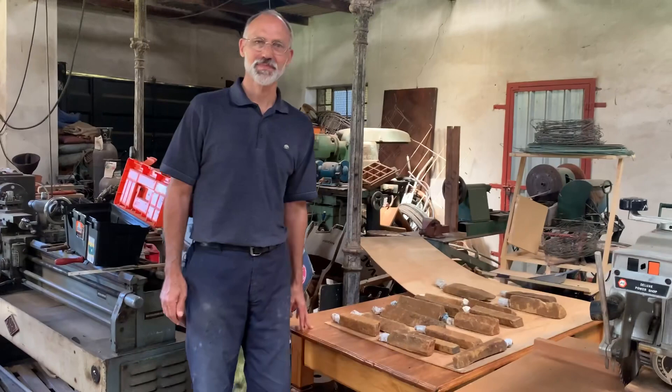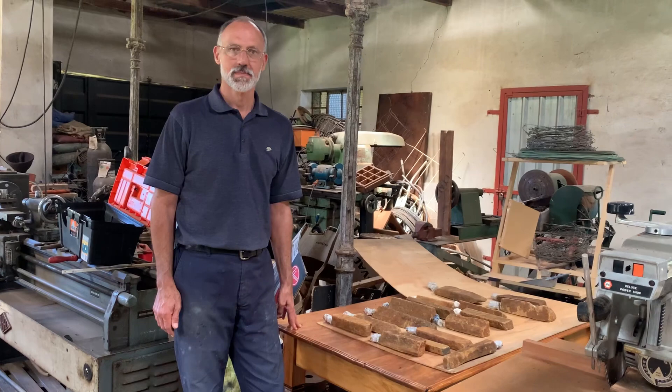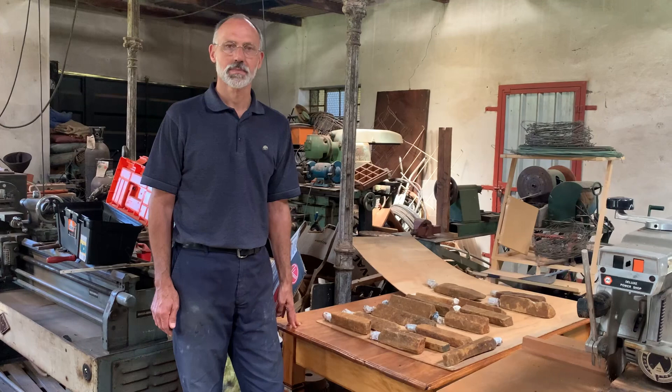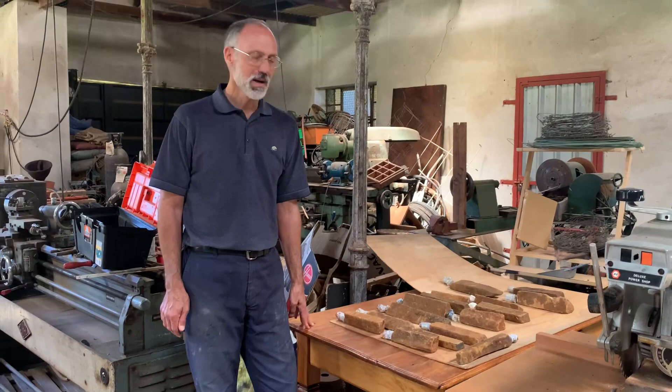Hello again, now it's George's turn to show what he has been up to. He was not just making sculpture heads, but he's also responsible for mounting the clay and stone sculptures onto their bases. He casts the bases in concrete, the stones are picked according to which head wants which stone, and then they must be assembled.